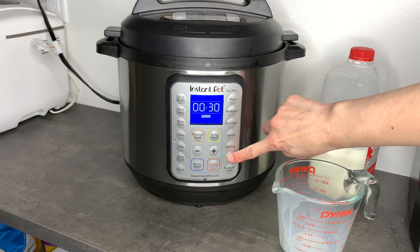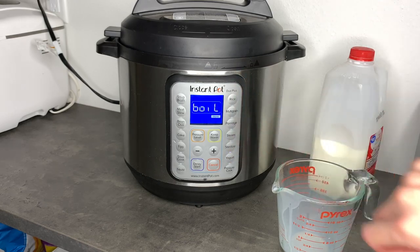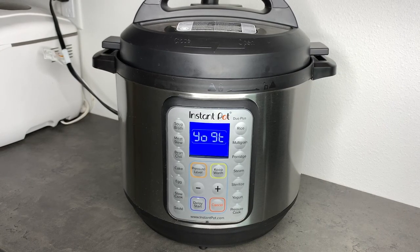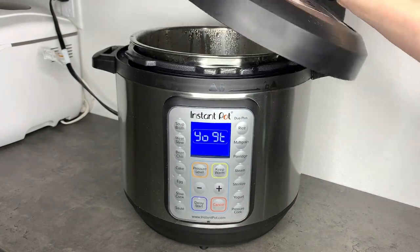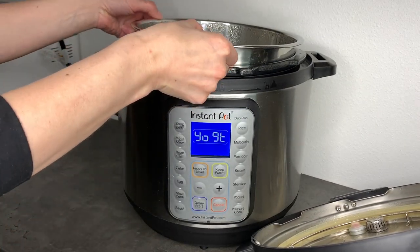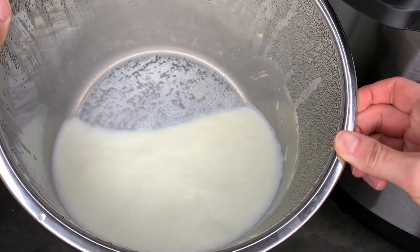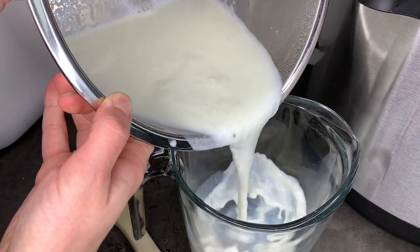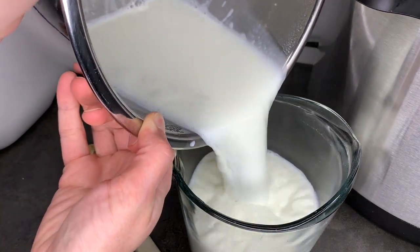At this point, the Instant Pot will automatically bring the milk up to the correct temperature, and then when it is done, it will beep and say yogurt. I do want to warn you that if you just let it do its thing and come back when it beeps, it will stick a bit to the bottom and a film will form on top. If you want to avoid this, you can just occasionally lift the lid and stir the milk while it's heating up. If you are trying to multitask, you can take a spoon and skim off that layer on top before you go on to the next step, or go ahead and stir it in and it will be just fine.